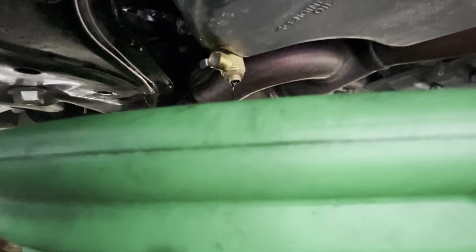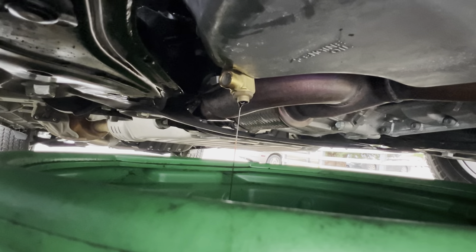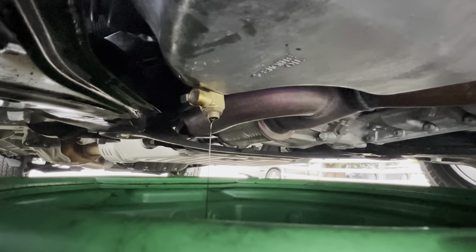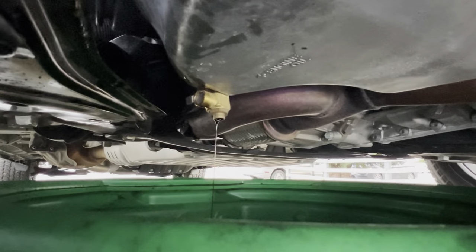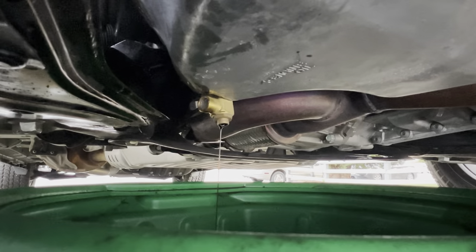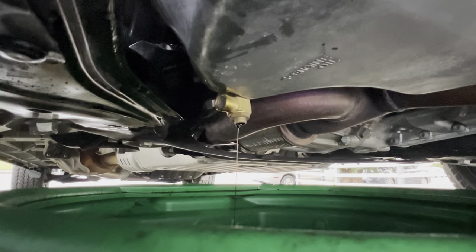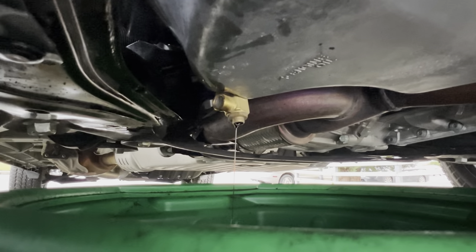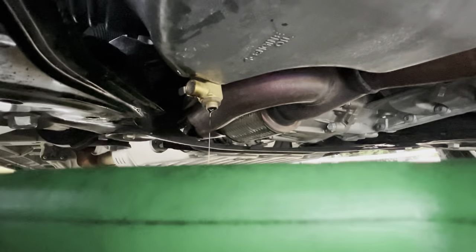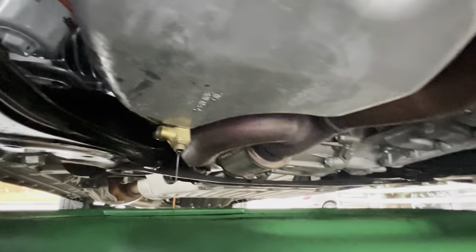I've used Fomoto valves for all my vehicles for the last 10-plus years and I haven't had any issues with it. Some people hate it because of the potential for damage — it malfunctioning or hitting something. And you know what? You're right, there's that risk. Make your decisions carefully. For me, it's worth the risk because I don't do any off-roading and it's all highway driving anyway.